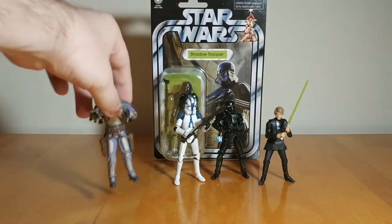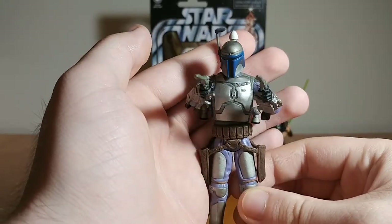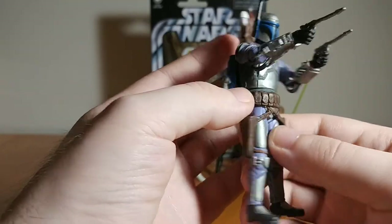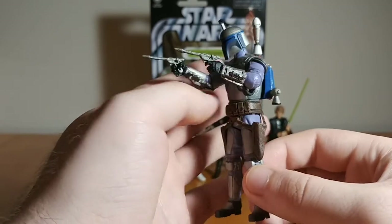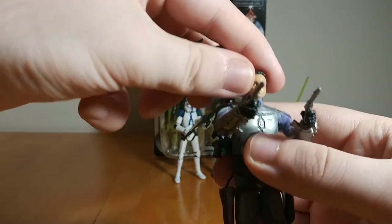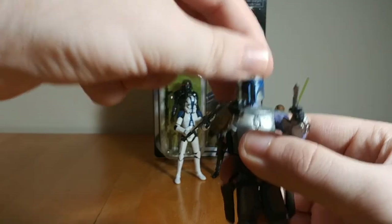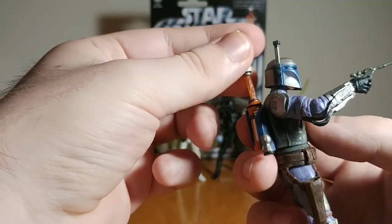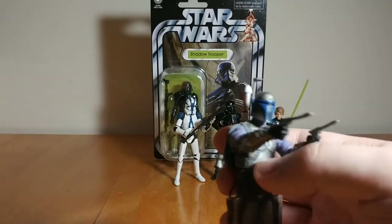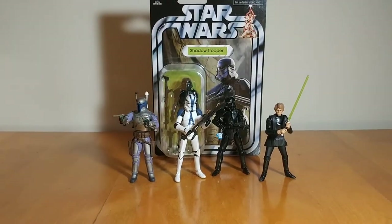Another honorable mention is the Jango Fett, which I believe is a remold or reuse of previous line Jango Fett figures. But it's really good — great paint with a wash on the belt that looks amazing, great articulation, a ton of accessories. You can remove the helmet and there's the Temuera Morrison head underneath, which looks pretty good considering there's no face printing. The missile has a little fire trail, which is a really cool feature. Pistols that go in holsters, soft goods poncho — just solid.